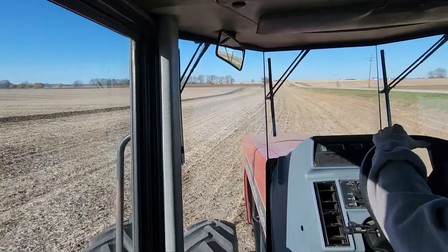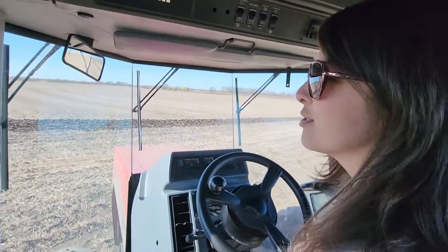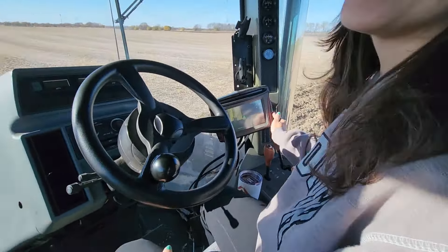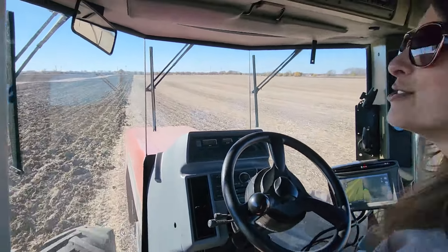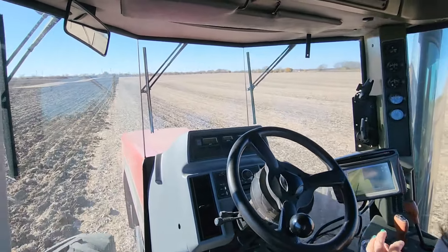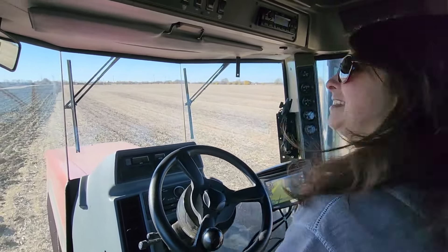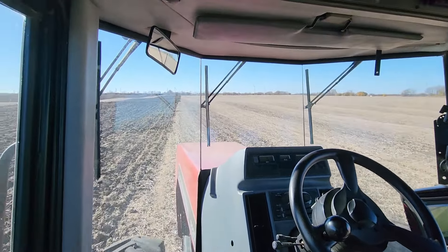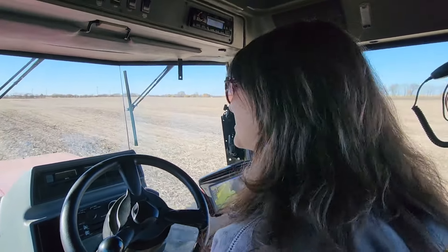I shouldn't admit this, but I was spacing out a couple rows ago and I looked back and I didn't even have the chisel down. I was like half a row down and went, oh crap. I was looking around hoping you didn't see. You were probably thinking man, that's pulling really easy this round. I was just enjoying the fresh air and sunshine - not getting anything done there. It's going to take a long time to get this field done that way.